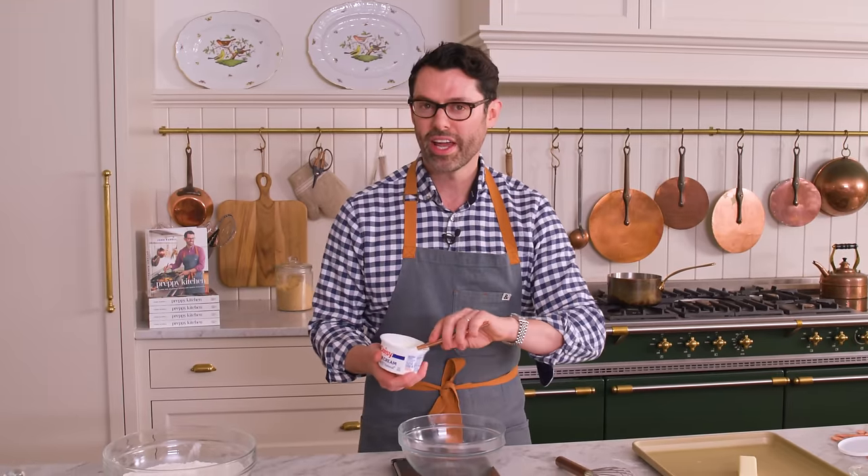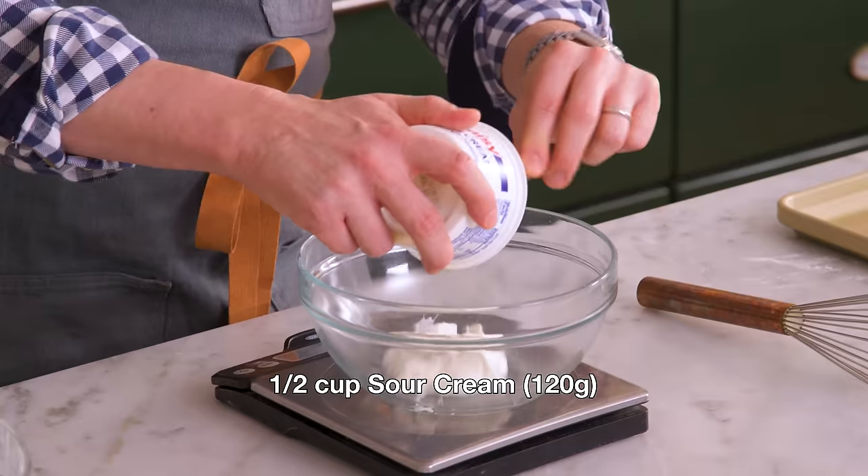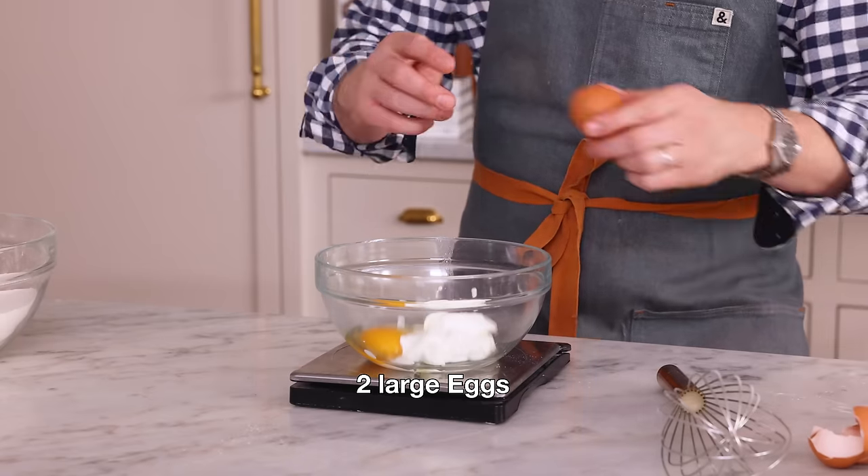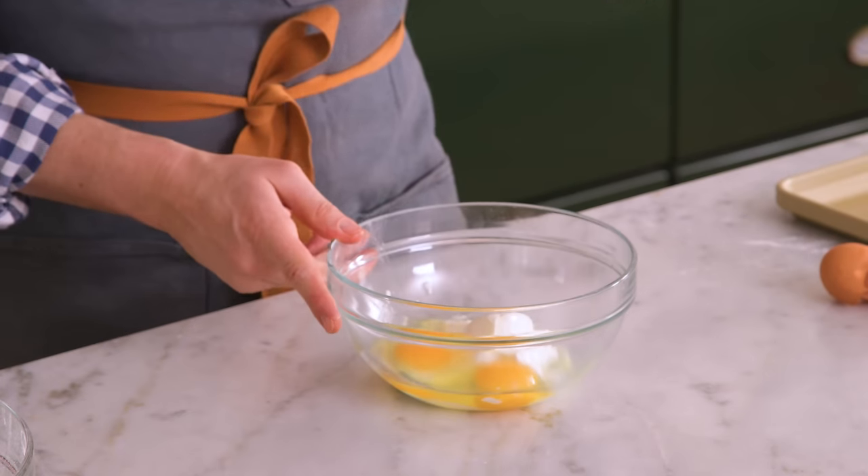In a smaller bowl, I want half a cup — or 120 grams — of sour cream. To the sour cream, I'm adding two whole room-temperature eggs. Whisk this together.